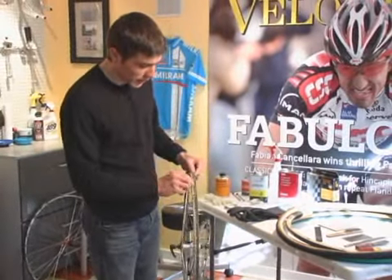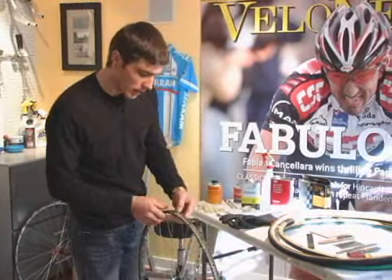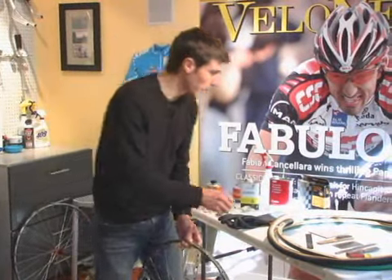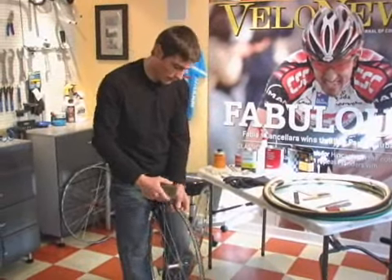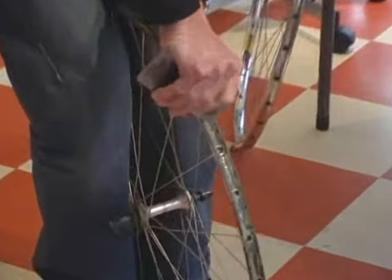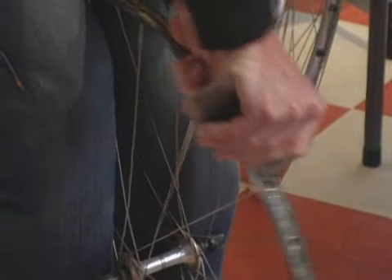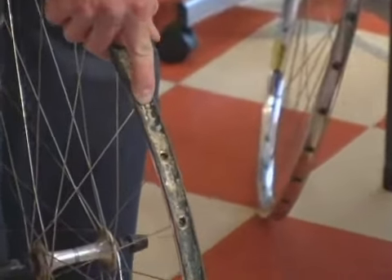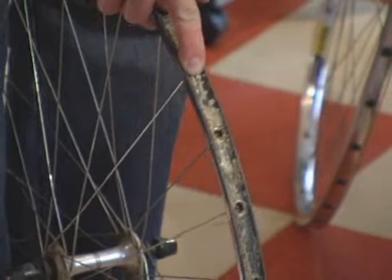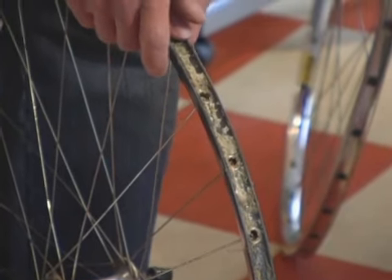Since the glue is so chunky, the first thing we're going to go at it with is one of the metal scrapers — I'd probably pick this one for its rounded edges. You can get it down into the bed of the rim. Not a quick nor fun process. Once you get most of the rim looking like this, it's likely time to hit it with the furniture stripper or adhesive remover.